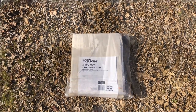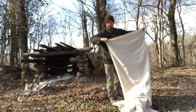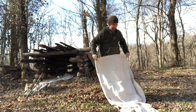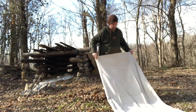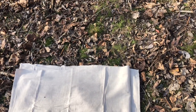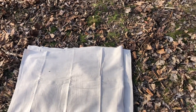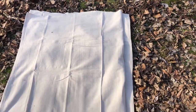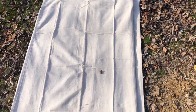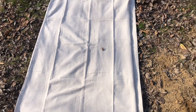Here's our tarp folded in threes — it's basically a back-and-forth fold with open ends pointing in opposite directions. Not much to it.